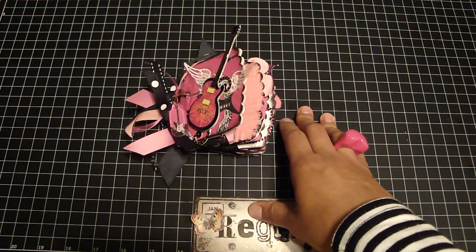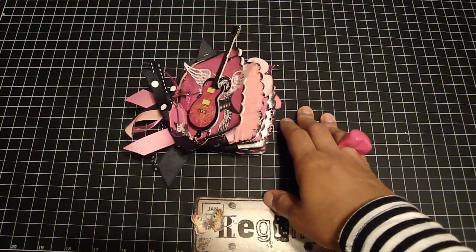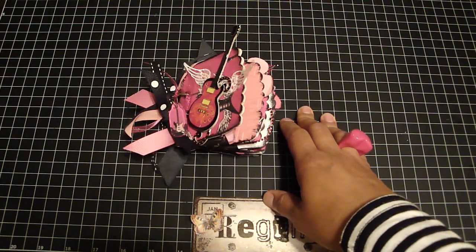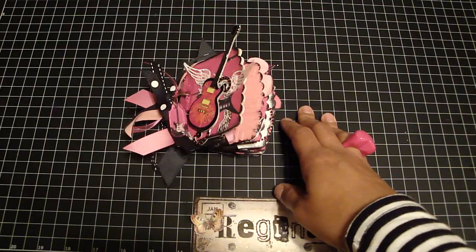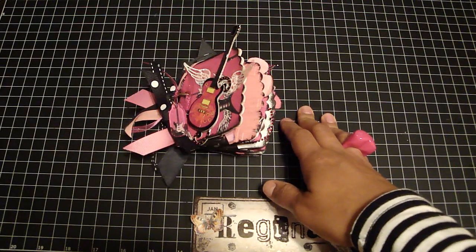Hi guys, it's Regina and I'm back with another mini. I actually made this mini back in November for my girlfriend. It was for her birthday party and it's a musical theme. I made it for her because she books different musicians and I thought it would be perfect for her.